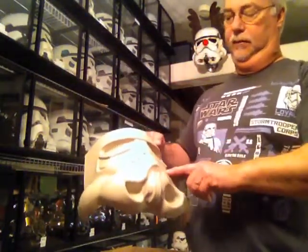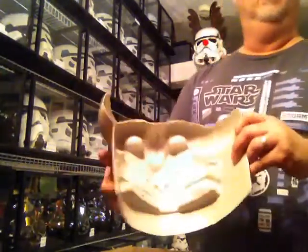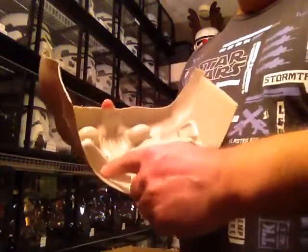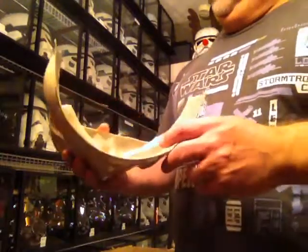Comes with the face piece. Really nice pull. The teeth are really well indented to make it easy to trim out. The eyes have a nice trim line on them, so those will be easy to trim out.